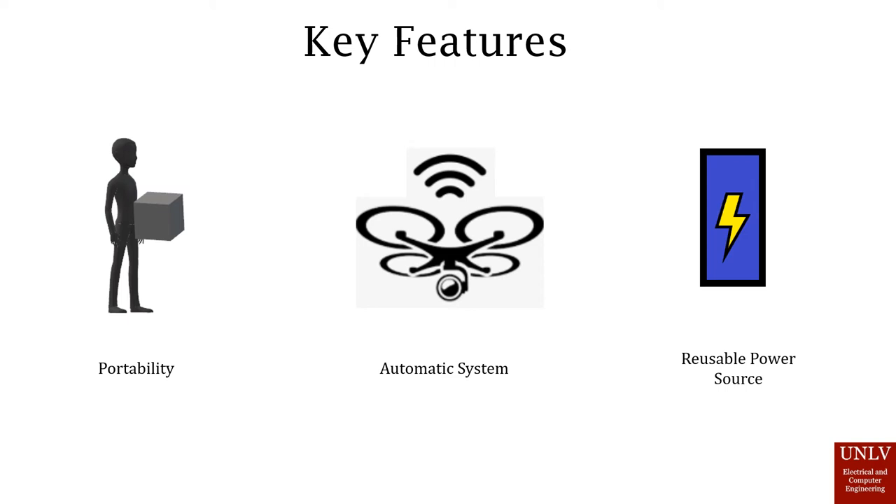Another feature is the automatic system. For the flight controller, we're planning on including a GPS plugin system where the drone would fly back to the pad and properly align itself so that it can properly dock and begin charging.